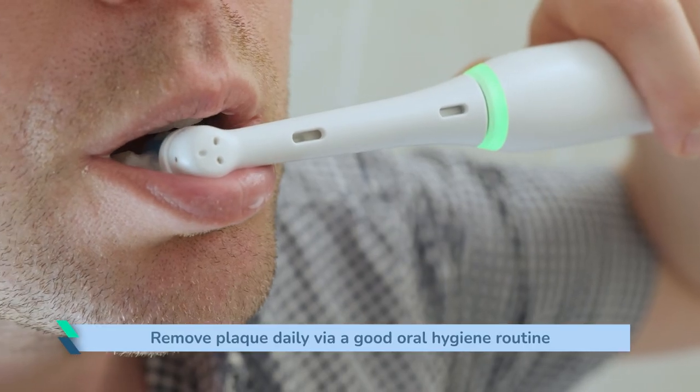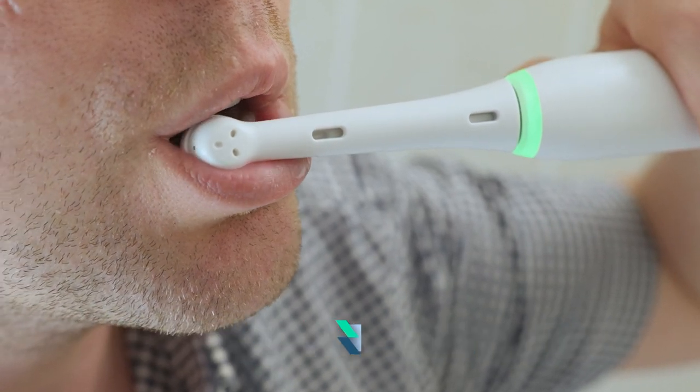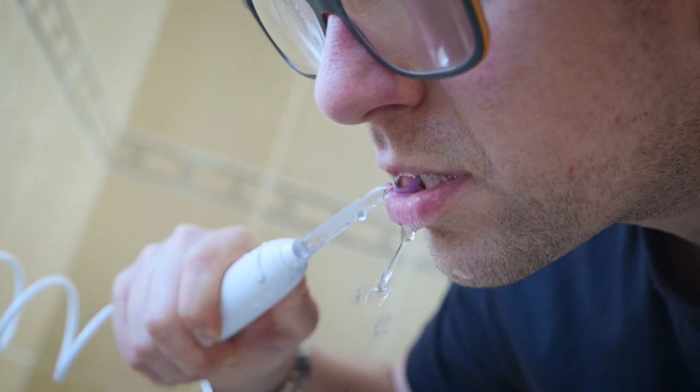Plaque is a sticky film of bacteria that forms around everybody's teeth. It's important to remove it daily with a really good oral hygiene routine to make sure that it doesn't build up and turn into calculus or tartar, which can then cause gum disease or further problems with your teeth.